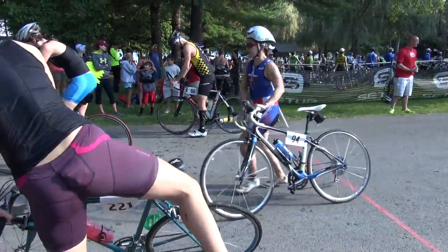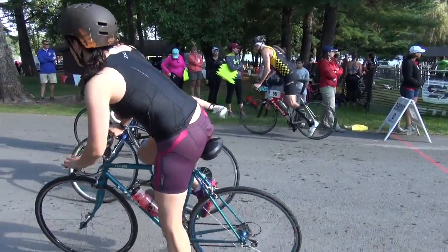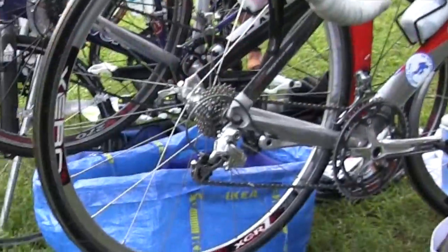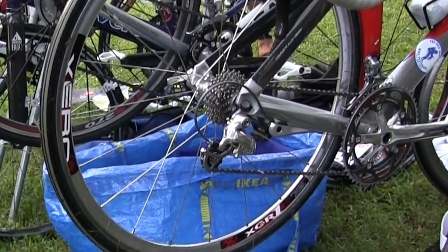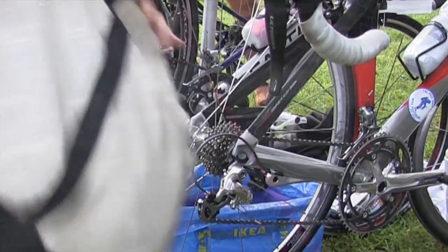Here are some tips so that you can mount your bike faster and more effectively in a triathlon. The first thing to remember is that when you rack your bike, make sure that you rack it in the proper gear so it's easy enough to start pedaling.